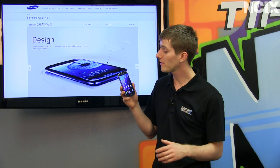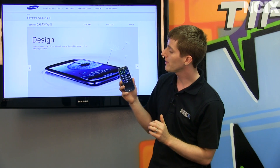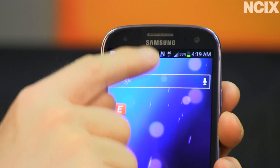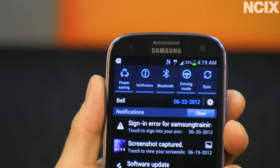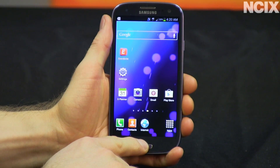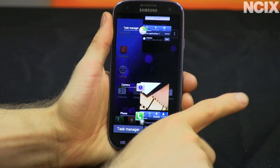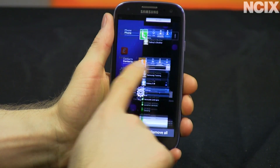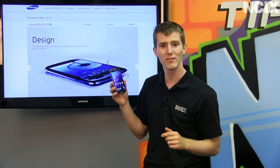TouchWiz, Samsung's interface layer that runs on top of Ice Cream Sandwich, adds some interesting things. Pulling down from the top of the screen gives you easy access to most of your frequently used buttons, such as power saving mode, Bluetooth, Wi-Fi, and the like. Also, holding down the home key brings up a task manager that allows you to easily see everything you're doing, switch to a task, as well as easily close down tasks simply by swiping them off to the side.